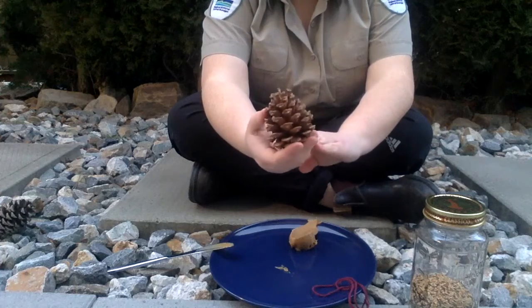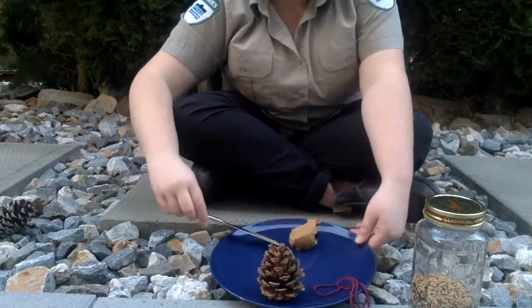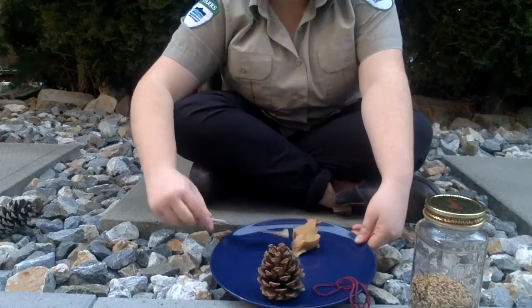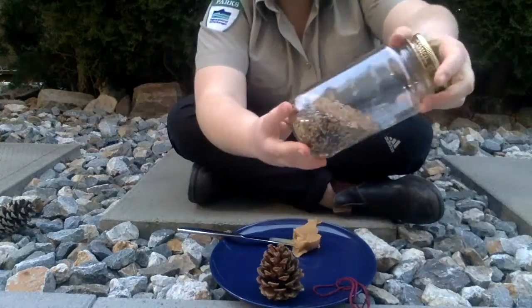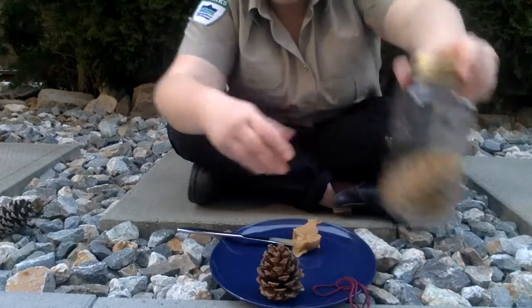First you will need a toilet paper roll or a pine cone or anything like that. You will also need some peanut butter or lard and some birdseed. I picked up this birdseed just at a bulk food store. If you don't need a whole lot, that is a great way to go.